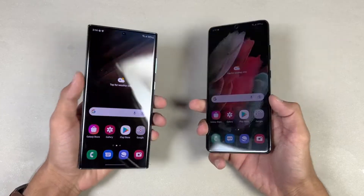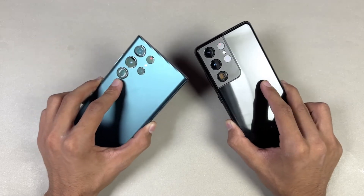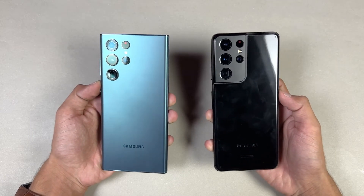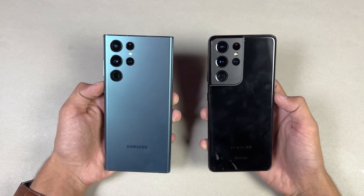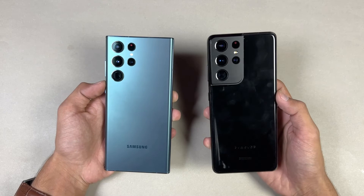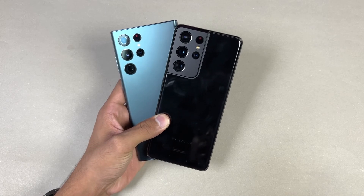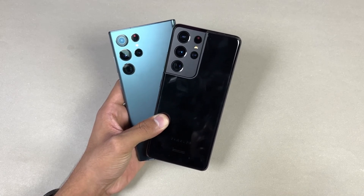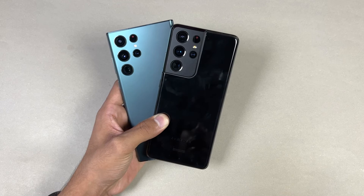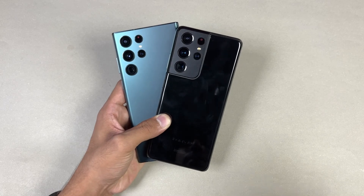Overall, the Samsung S22 Ultra is only a tiny bit faster, mainly in PUBG Mobile, while performance between these devices is very similar especially in system-based applications. In games there is a very small difference, and both phones perform excellently with no single refresh needed. Both phones also have a 5000mAh battery with 45-watt fast charging support, though neither device comes with a charger in the box. Thanks for watching this speed test comparison between the Samsung Galaxy S22 Ultra versus the S21 Ultra — let me know your thoughts in the comments, subscribe for daily tech videos, and follow me on Instagram and Twitter.